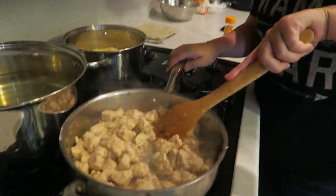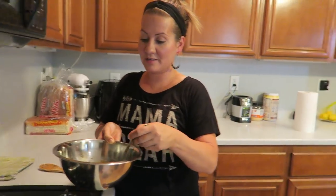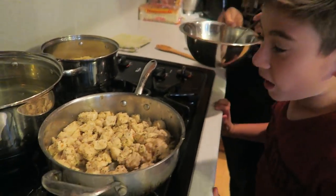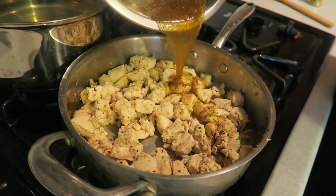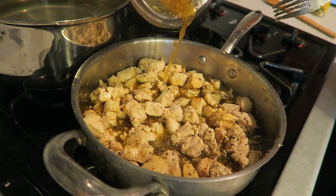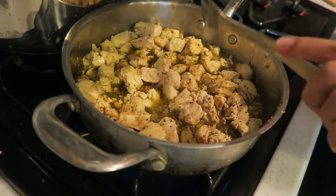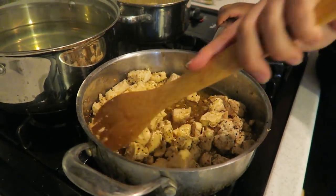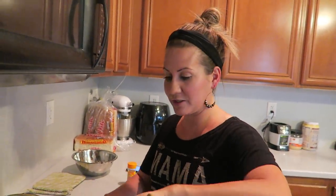The chicken is pretty much cooked through and smells amazing. We're about to pour the sauce in — it's probably the most satisfying thing ever. Look at that! It immediately reminds me of olive garden dressing being poured on chicken. Turn it down to medium heat and let the chicken soak in that sauce.